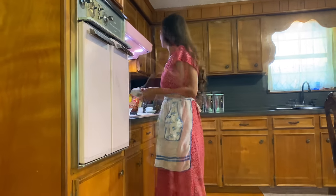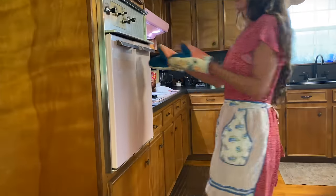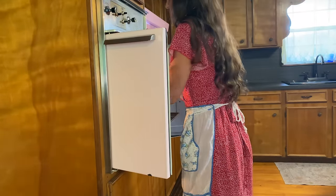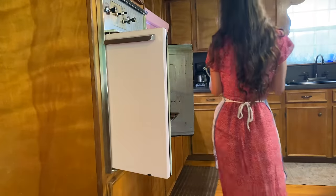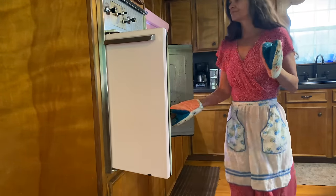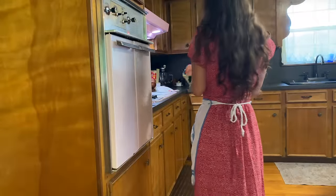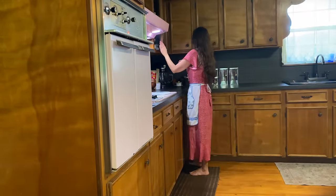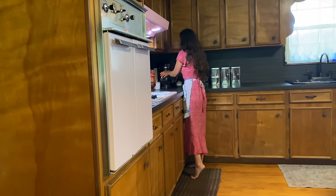I'm going to put that in the oven at 350 and bake for 15 to 20 minutes. That needs to cool completely before we move on to the next layer.